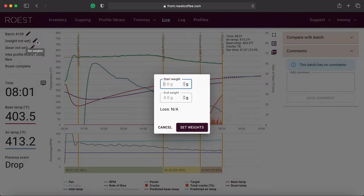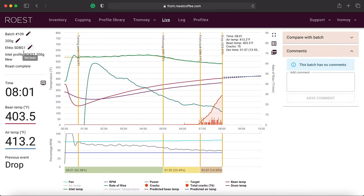Once the beans drop, you can log the charge weight, measure the roasted weight, note the color, add descriptions and comments, and collect all that data in the portal. They also have a cupping tab so you can attach a cupping record directly to the roast profile — super cool.